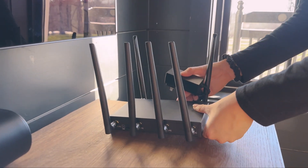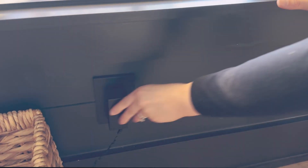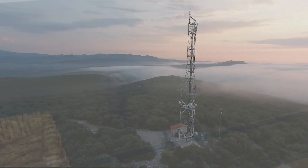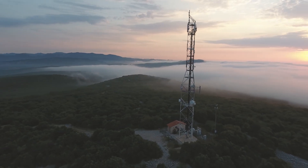Finally, find a location near a window or exterior wall and connect the device to the included power supply. And that's it. The device will now automatically connect to a cell tower nearby.